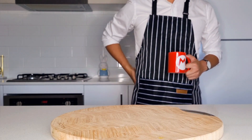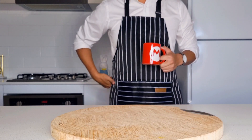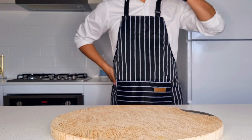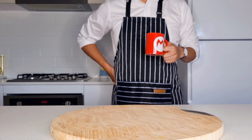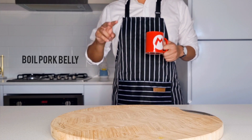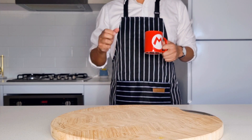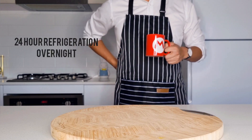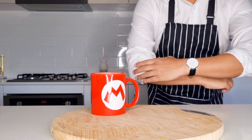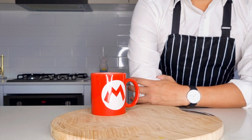Welcome back to Versus Chef, where we make two versions of the same dish and compete them against each other. Now if you go online you'll see many different methods to make pork belly — some need a thick salt crust, some say you need to boil the pork beforehand, some say you need to refrigerate it 24 hours overnight. We all have busy lives and can't spend two days preparing a simple dinner, so in this video I'll be keeping it nice and straightforward without all the unnecessary steps.